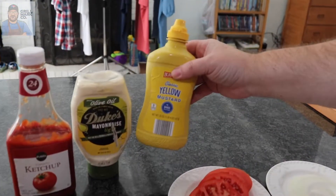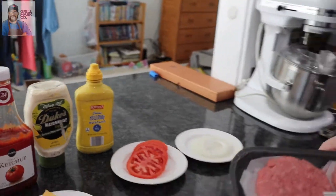We've also got Publix ketchup, Duke's mayo — the only mayo, repeat, the only mayo — and some classic yellow mustard. Now here's the problem: we like to order our groceries online, get them delivered to our house from the big box store, and I ordered some pre-made patties.